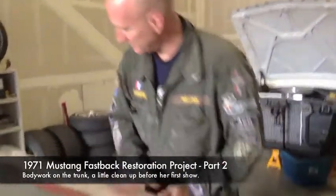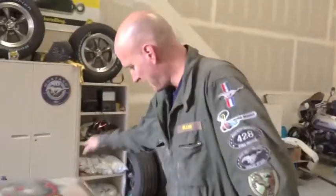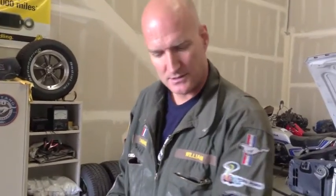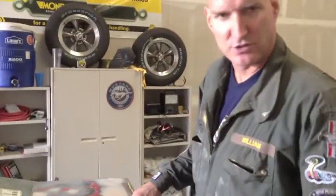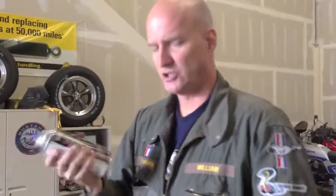All right guys, she's been rough cleaned up. A little bit of Andre's work, a little bit of my work — it's not perfect yet but it's close enough for primer. There's a little filler needed, I can feel a few low spots, but it's close enough for horseshoes and hand grenades for a car show with a primer car.